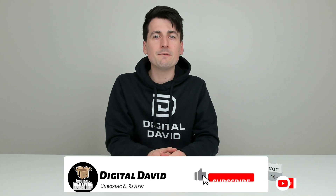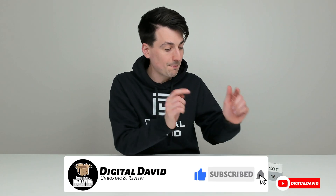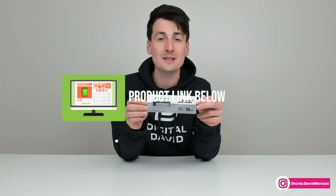Hey everyone, Digital David here. Today in this video I'm gonna be checking out the Lexar desktop memory. I did receive this product to review, but any opinion expressed in this video is strictly my own. That being said, if you're interested in this product and wanna find out more about it, the link to it will be in the video description.